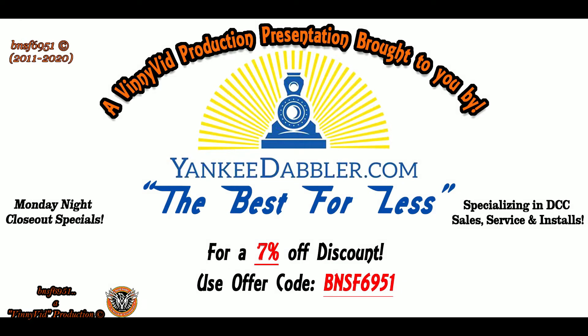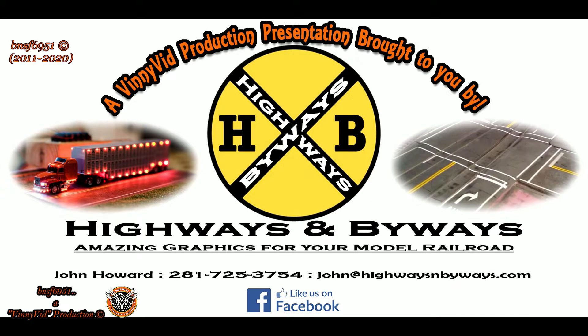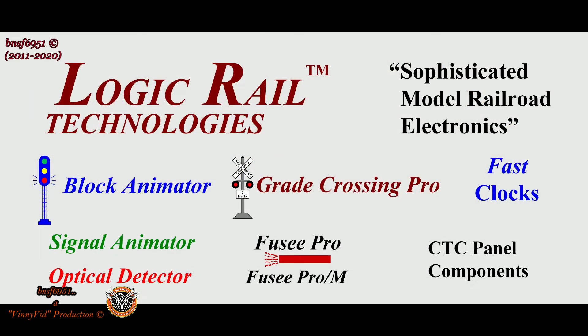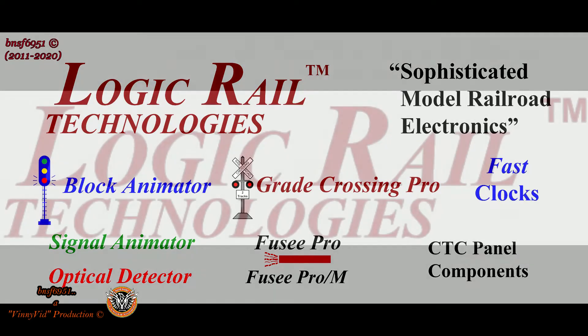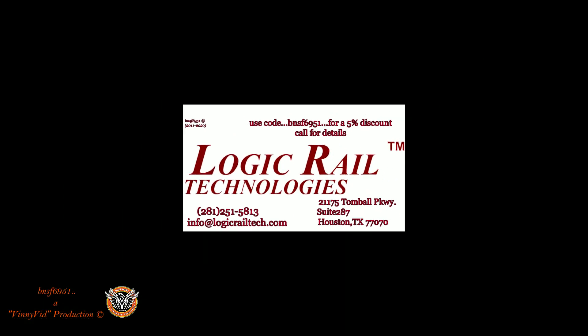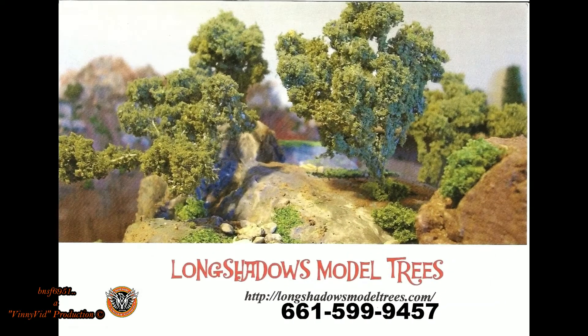This Vinny Vid production is brought to you by Yankee Dabler — for all your model railroad needs, check out Yankee Dabler, and don't forget a 7% discount with code BNSF 6951. Also by Highways and Byways — awesome street graphics for your roads and streets on your model railroad layout. If you're looking for sophisticated model railroad electronics, Logic Rail Technology has what you need — use code BNSF 6951 for a 5% discount on certain items. And for trees on your layout, check out Long Shadow's trees — I've been dealing with Bob for seven years and he does excellent work.